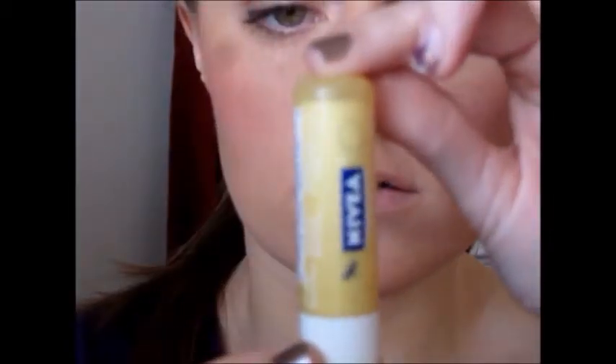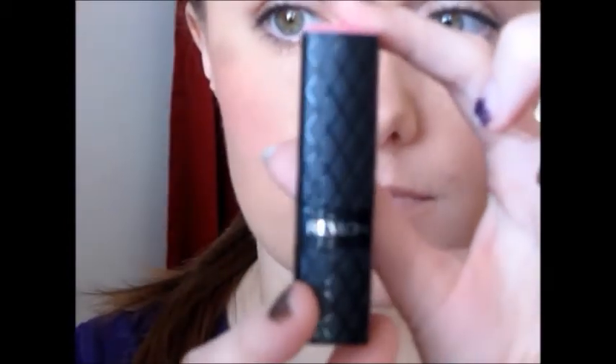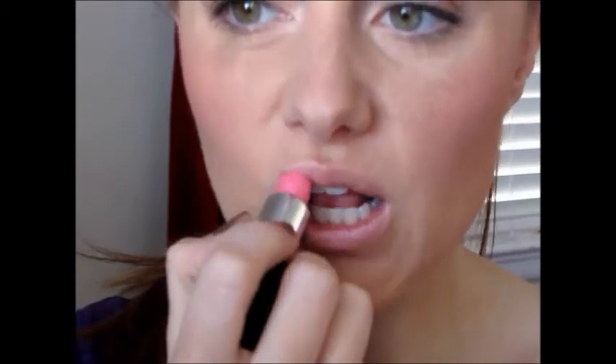Now I'm using Nivea's — I think it's like Kiss of Milk and Honey or something like that, it's the honey one. Just use any chapstick and get your lips nice and moisturized. Now I'm taking Revlon's Baby Pink, and I love this color. It's super sheer but it's really pretty.